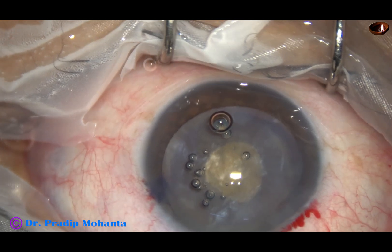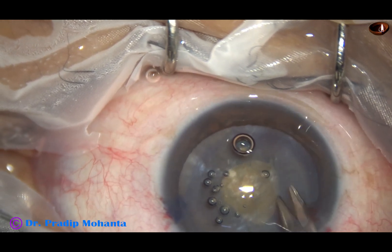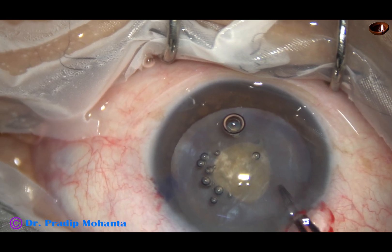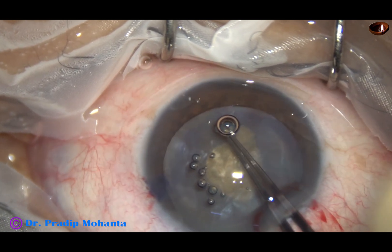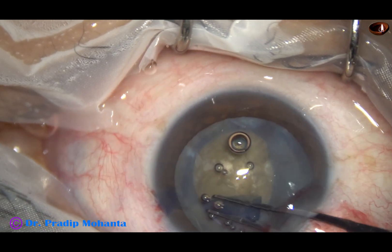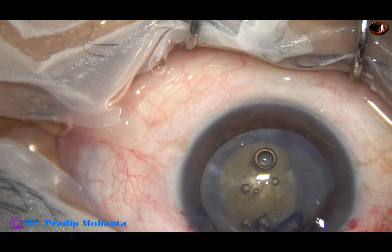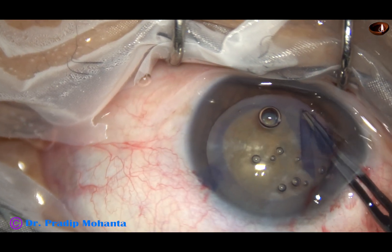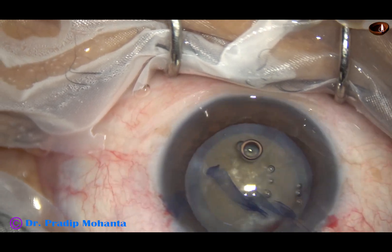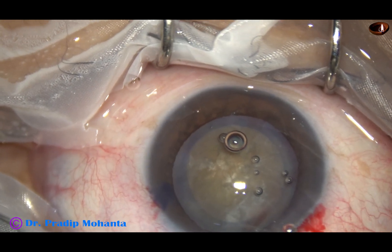Now visco is again used to fill up the anterior chamber. This is a small nick at the margin of the mini rexis. We take the instrument again and enlarge this small rexis, completing an optimum-sized rexis of about 5 mm or 5.25 mm.